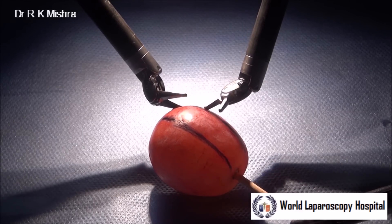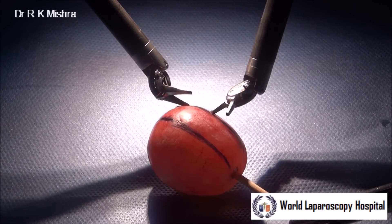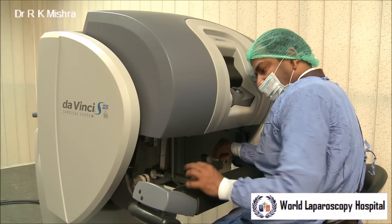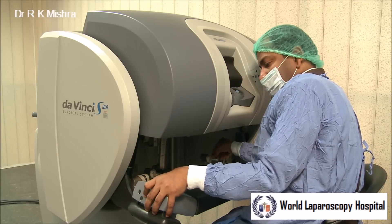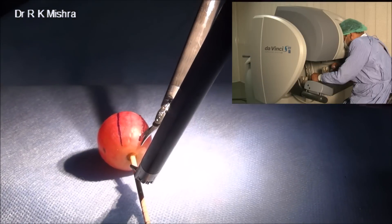The micro scissors of the EndoWrist instrument, as you know, can move in any direction without tremor and with extreme precision. You can keep to the ultra-fine mode — the motion scaling here has been changed to ultra-fine mode — and then it cuts precisely on the lines.